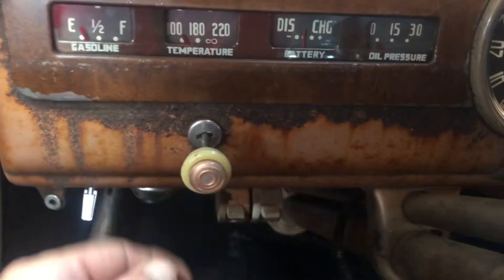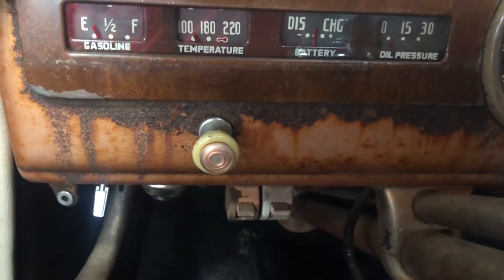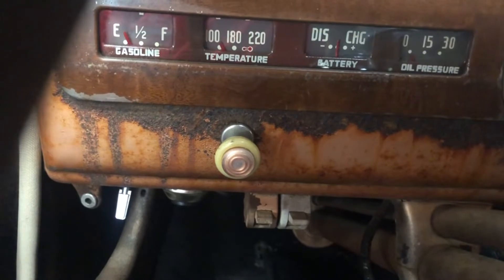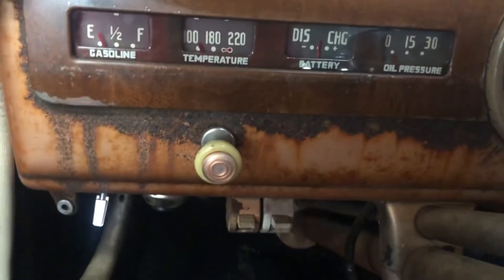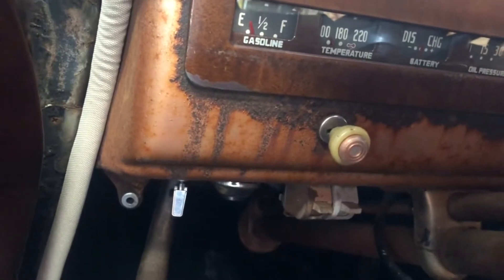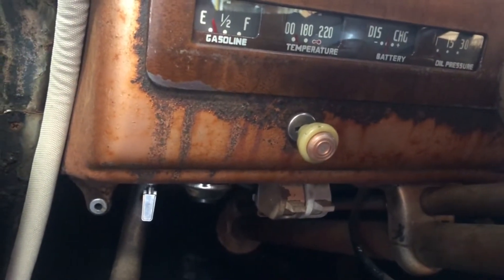This is the factory light switch which I'll be changing out. I may do a little how-to on replacing that switch, because I couldn't find anything like that before.